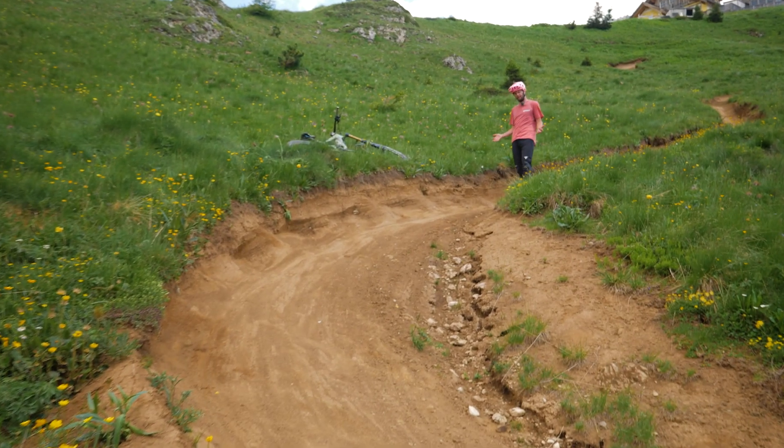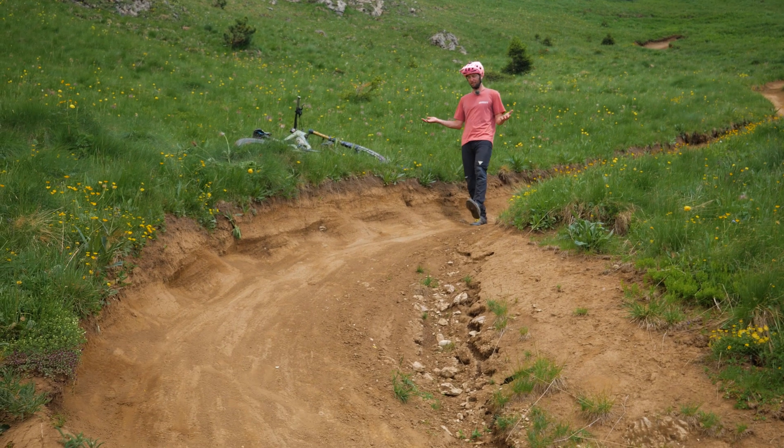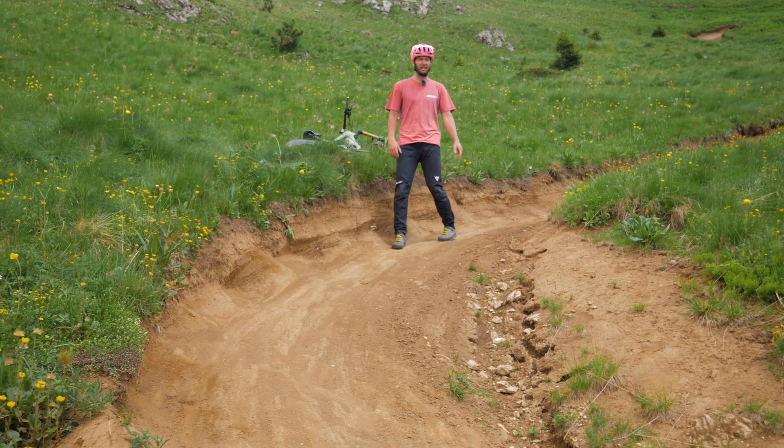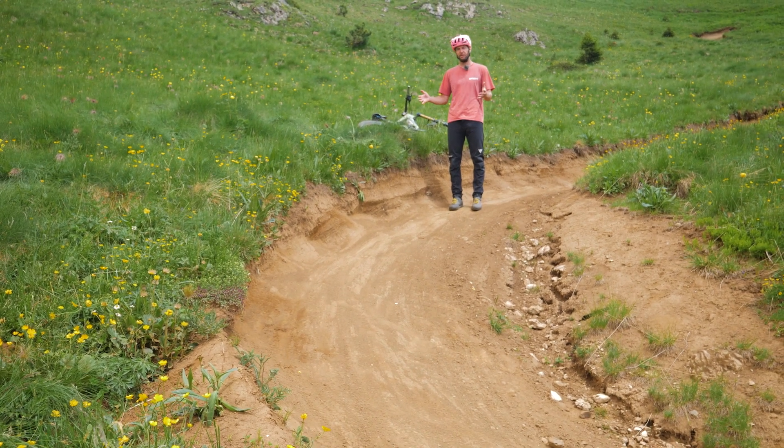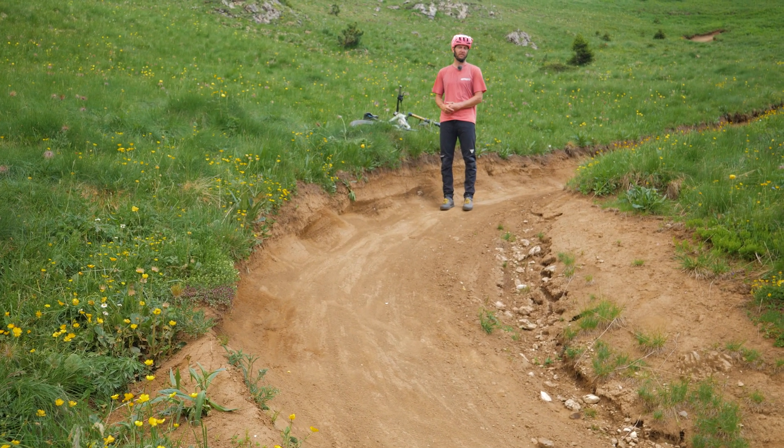How do we tackle braking bumps then? The best way is to avoid them completely, and that can be done with line choice. Let's break down this corner here and look at the best way of tackling it and trying to find the smoothest way around it.